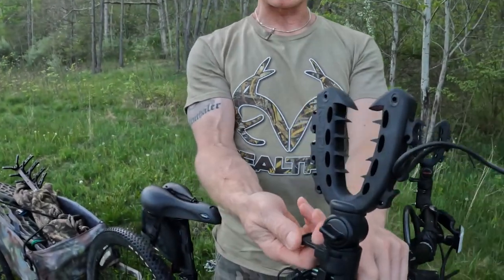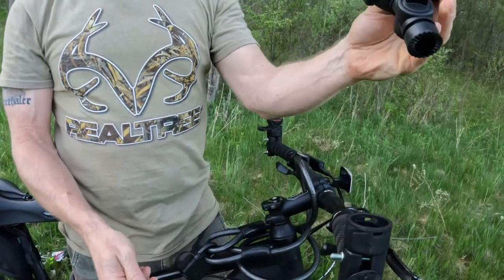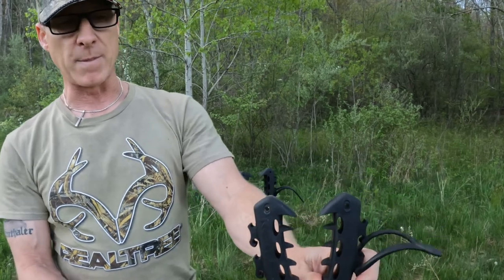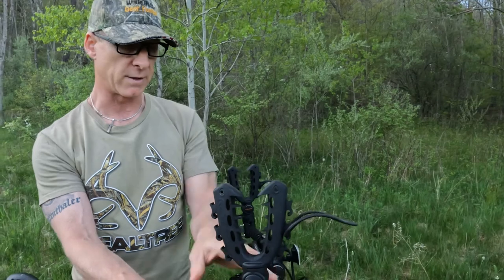The other nice thing about these gun mounts is when I'm not using them, there's just a little pin or clip that comes out and I can take the gun mount right off and store it. Usually I leave these in the back pocket of my pickup truck so that any time I'm going out with my bike, they're always there during the entire hunting season.